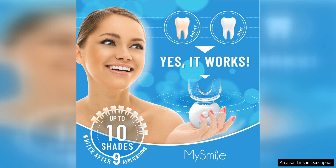Overall, I highly recommend the Miss Smile Teeth Whitening Kit to anyone looking for an affordable, easy-to-use solution for a whiter smile. The fast results, non-sensitive formula, and convenient LED light make it a standout option in the crowded teeth whitening market. Give it a try and see the difference for yourself.